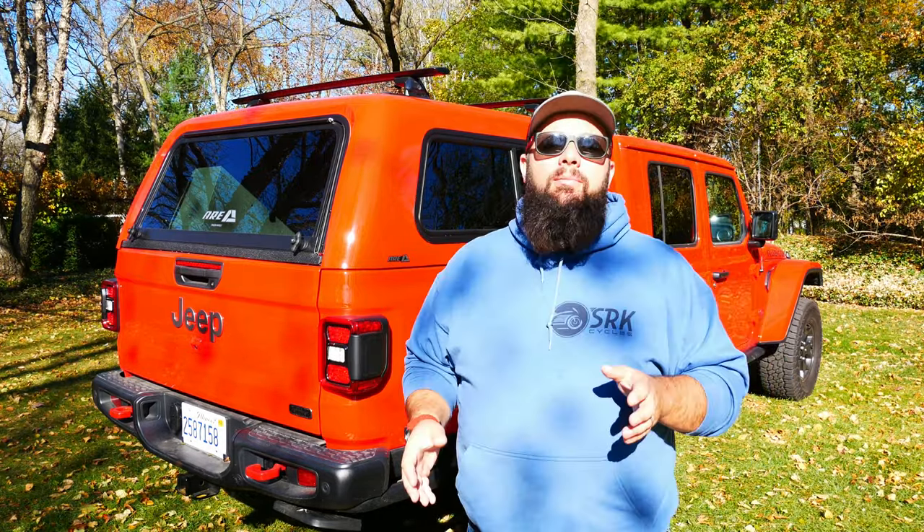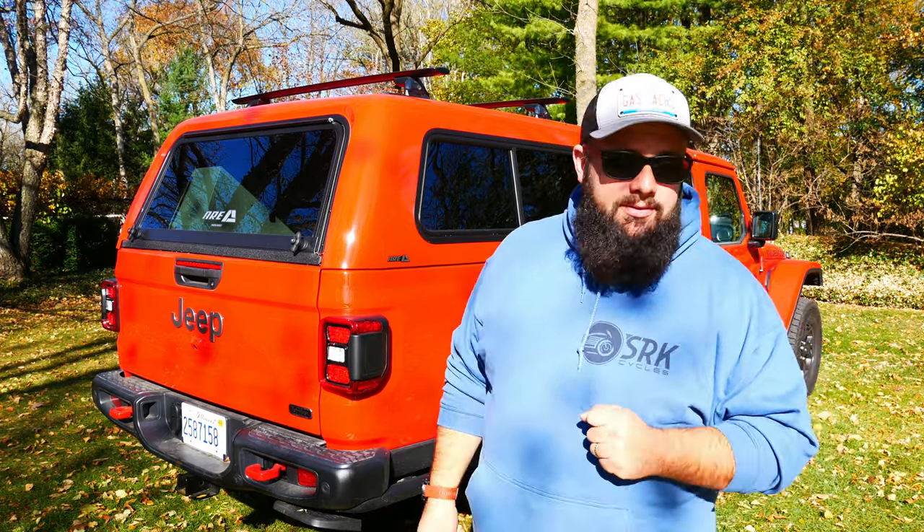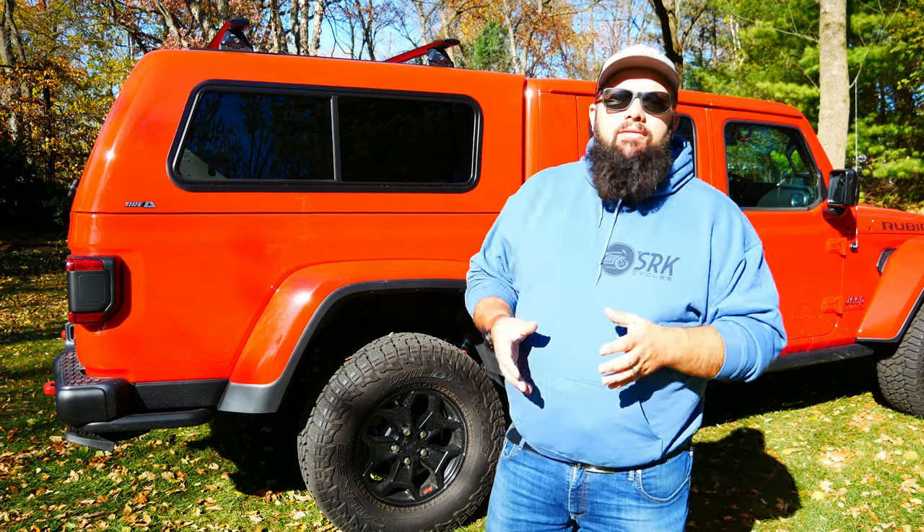I'm going to be doing a lot more things to my Jeep Gladiator, so make sure you subscribe if you want to follow along. But today we're talking about how this topper cost me $3,600, so let's go over all the options I have on this topper.